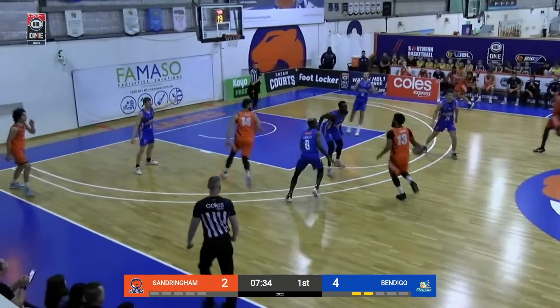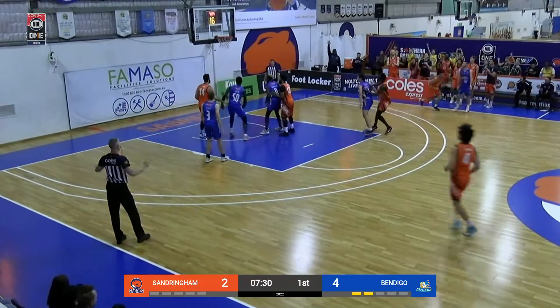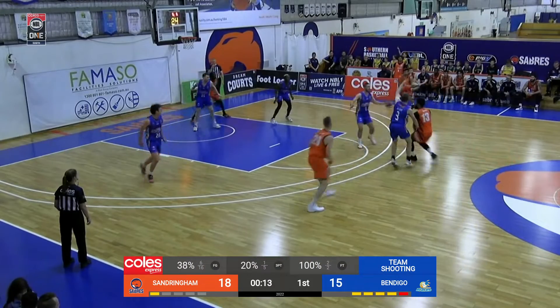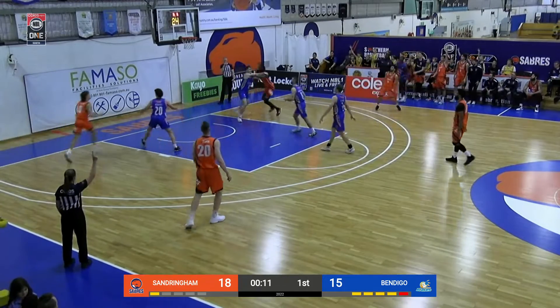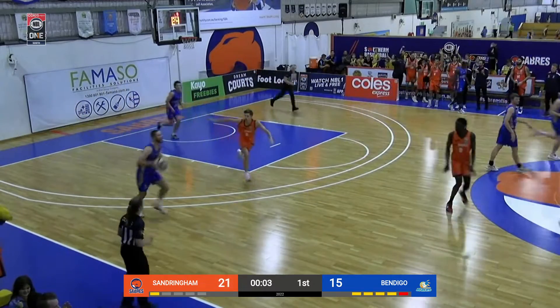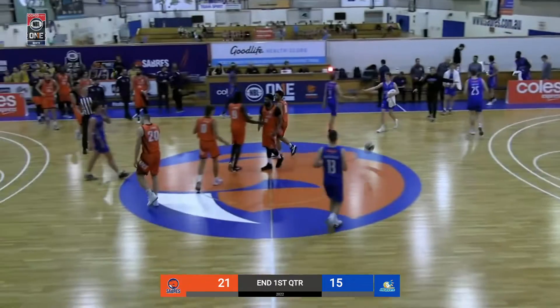Dennis Rodman kind of style, interesting haircuts everywhere. Shea Illy buries a triple in front of the Sabres bench — Shea Illy for three in front of the bench, it's good. Great shot there by Shea Illy, giving the Sabres a first quarter lead of 21-15.